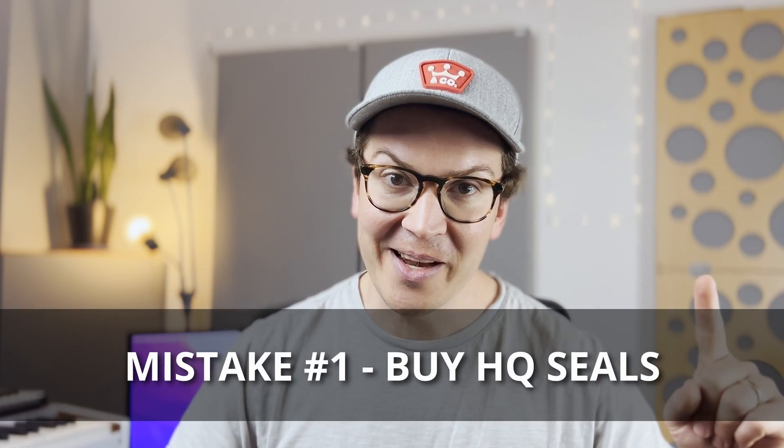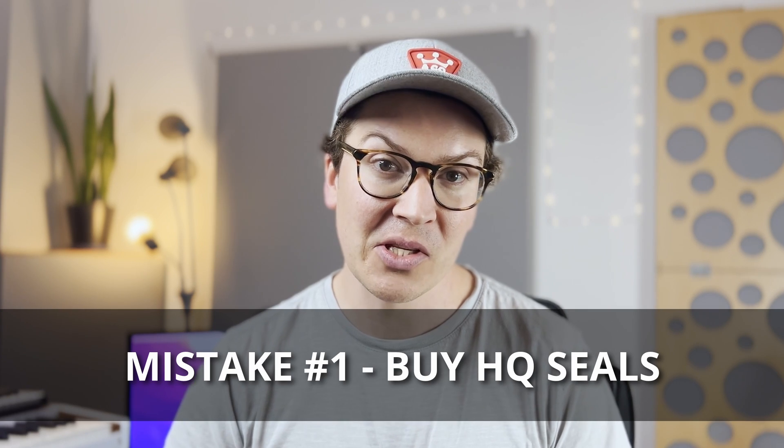I did everything in his book to a tee — that's totally my personality. Now, three years in, there are definitely things I wouldn't do that he still recommends. I'm not going to blame him; I'll blame my interpretation of his design and what simply didn't work for me. So this video builds on that so you don't make those same mistakes.